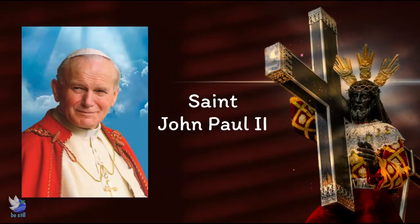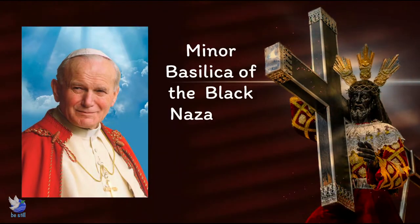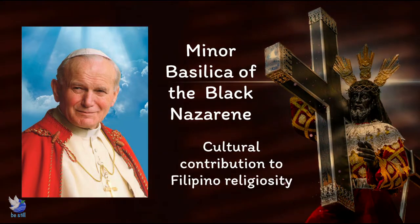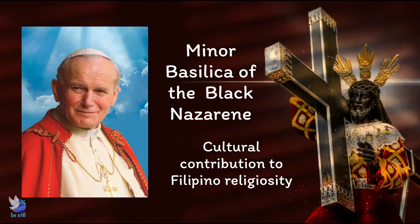St. John Paul II recognized the Quiapo Church as the minor basilica of the Black Nazarene because of its role in strengthening a deep popular devotion to Jesus Christ and because of its cultural contribution to the religiosity of the Filipino people.